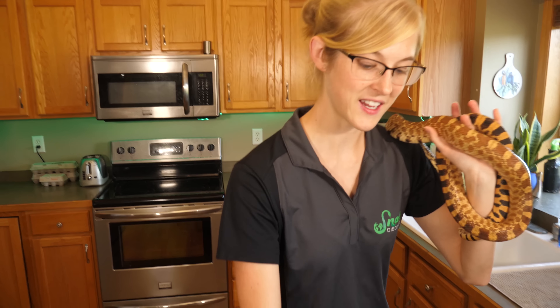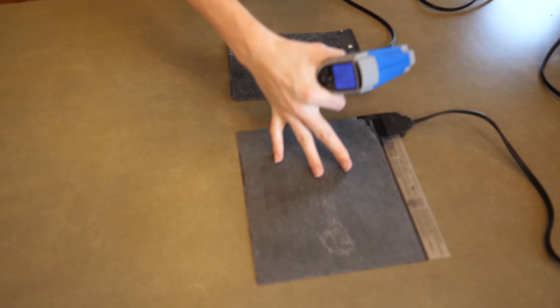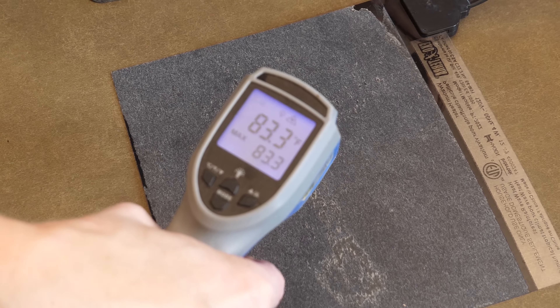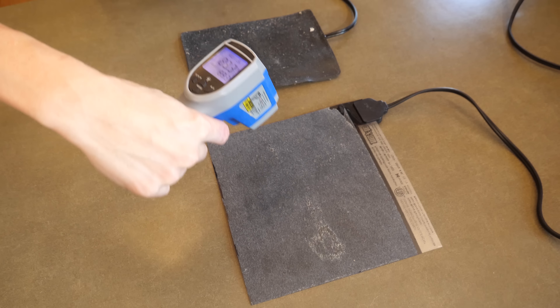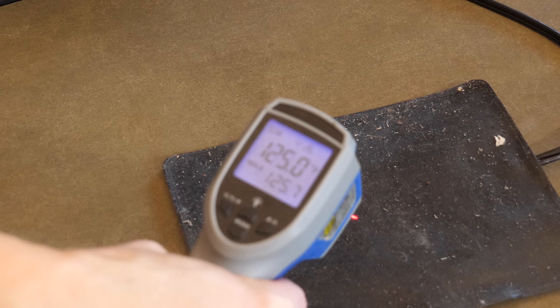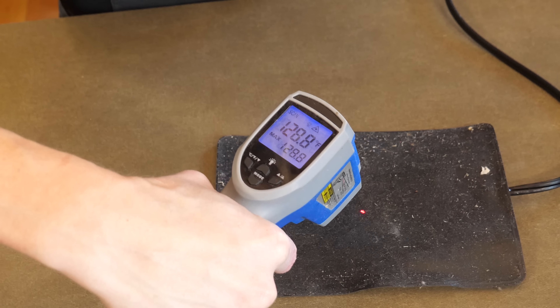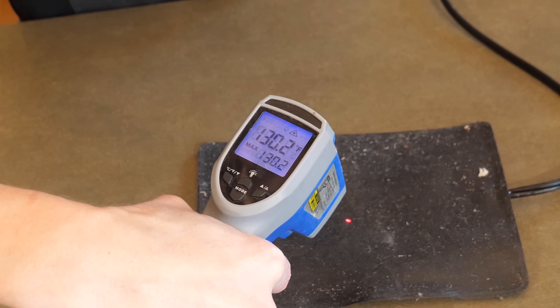Let's start with this ExoTerra. This is only a 4-watt mat, so it doesn't get terribly hot — it's reading 83 degrees. And the one over here, this is our Zoo Med — 125 degrees. Oh my gosh, it's going up. Holy cow, 130 degrees.